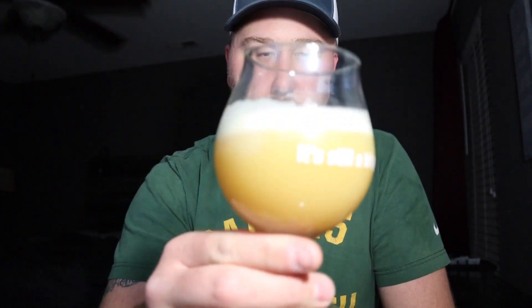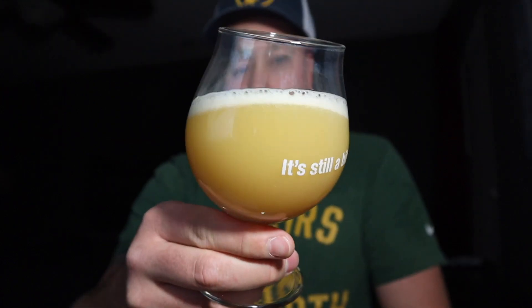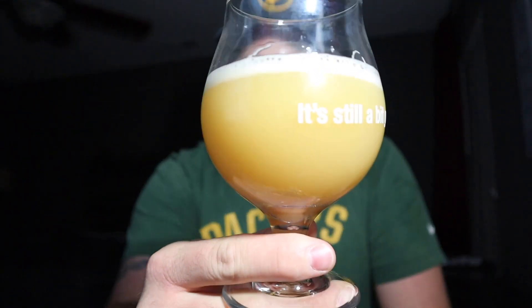Soap, sudsy, about half a finger of head dissipating pretty quickly. It looks like orange juice. It is completely cloudy — I cannot see light through the glass. It looks beautiful.